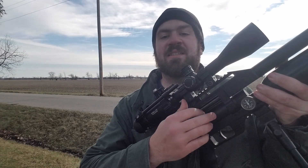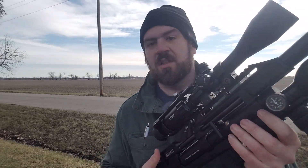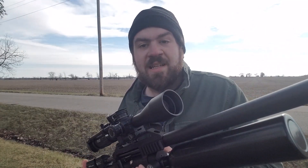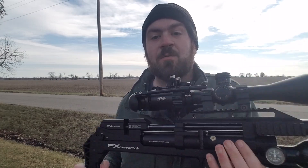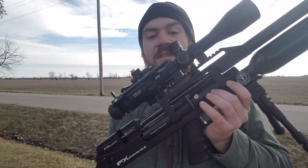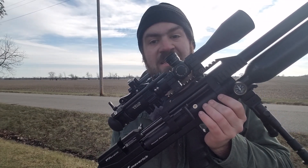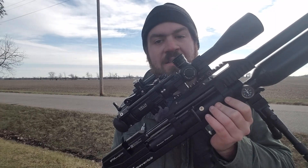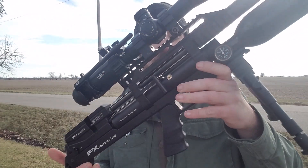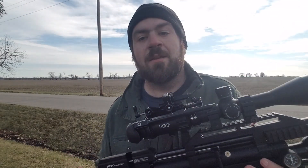It has a side cocking lever, and without a moderator attached it's pretty quiet as is. The gun is definitely well balanced — I'll give them that. It also has one of the biggest plenums FX has ever put on an air gun at 89cc's, so you can get some powerful shots. It has a decent trigger; I've never shot an FX trigger before but it seems alright out of the box without any adjustment.